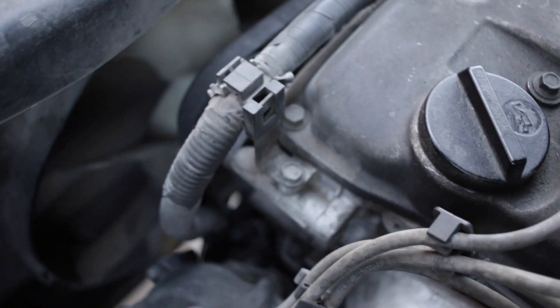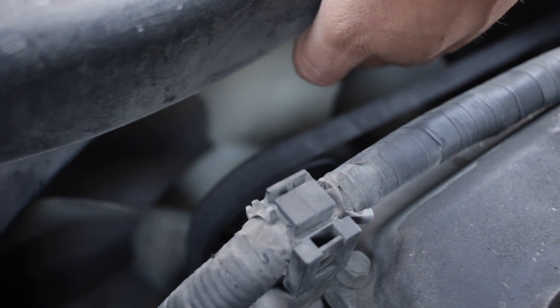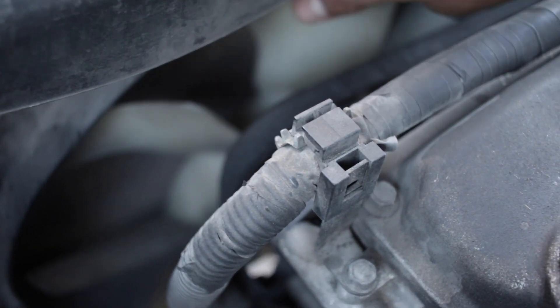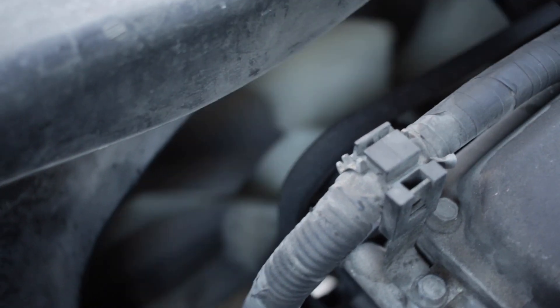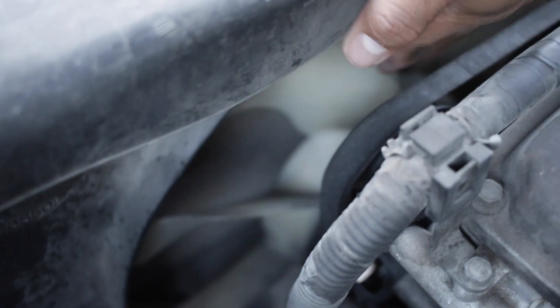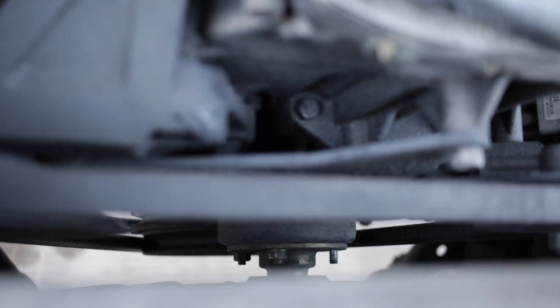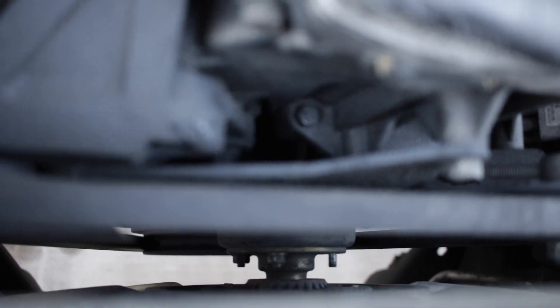Now before we get to the fan clutch replacement, if your fan does this — see how I'm able to just freely move it by hand like that, it's not stopping itself — that means there's something wrong with your fan clutch.